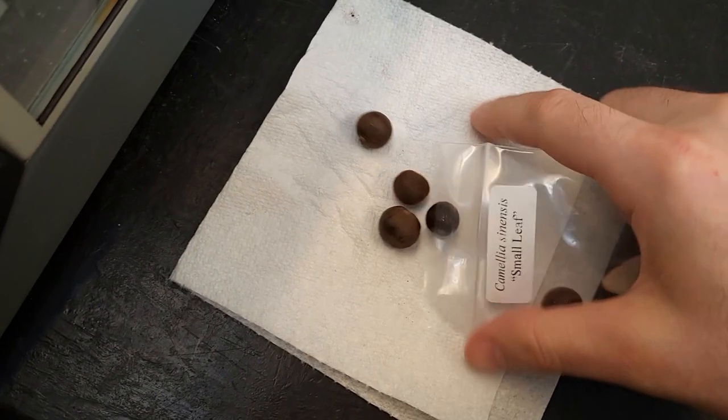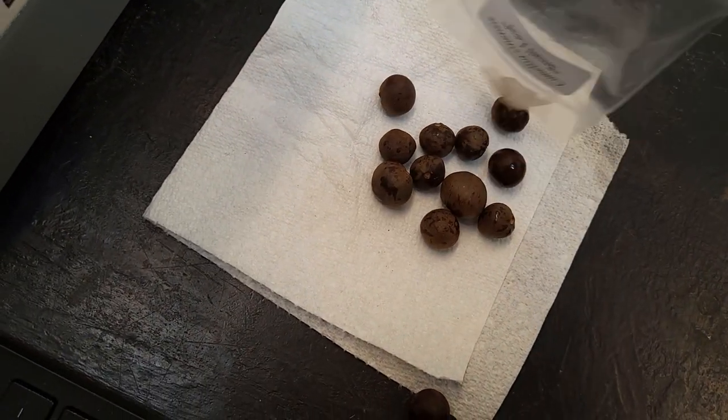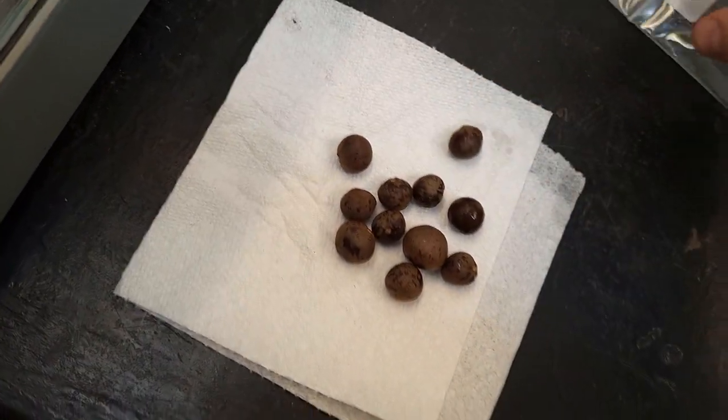Lab Notes, 24th March, 2023. Today I'm starting some Camellia sinensis seeds, Panax quinquefolium seeds and bare roots, and some Hydrastis canadensis bare roots.